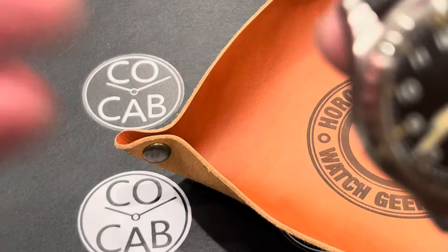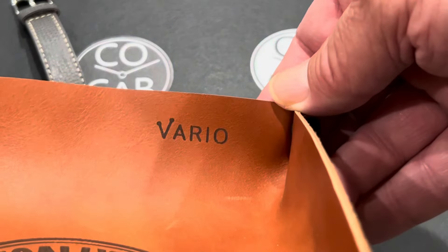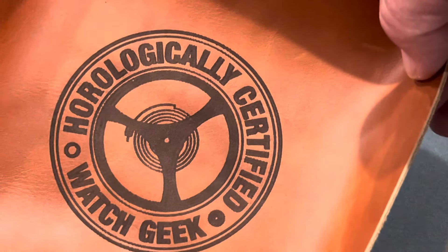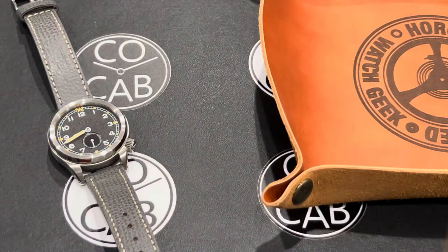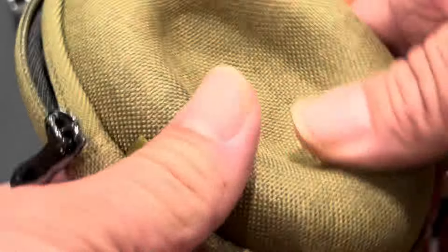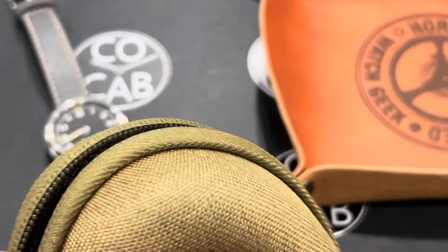Let me set the watch down for a second. I did want to mention what it was originally sitting in — this is also by Vario, though it did not come with the watch. You can get it separately on their website. It's the Horologically Certified Watch Geek case — a great place to put your watch-related stuff. Here's the packaging the watch comes in — classic Vario, zippered protective watch case. Works really well and keeps it protected.